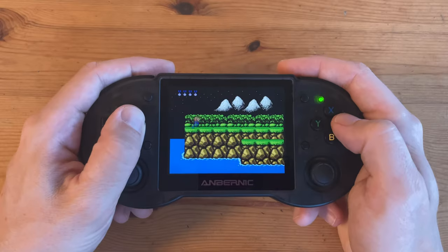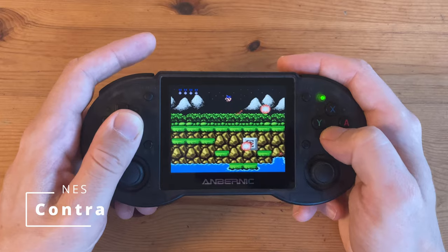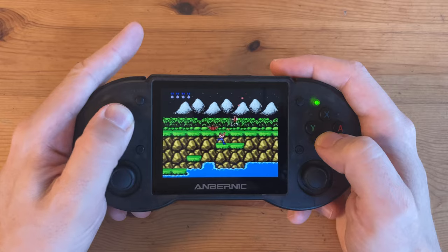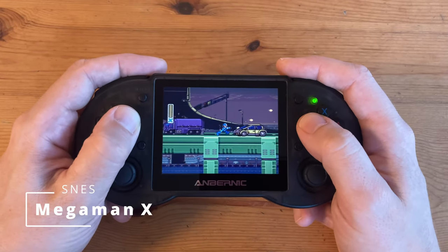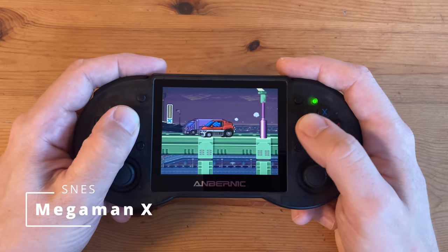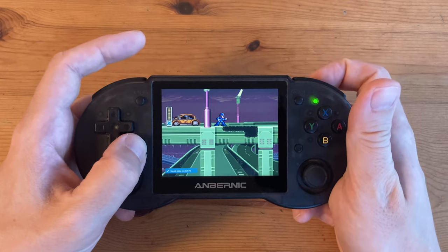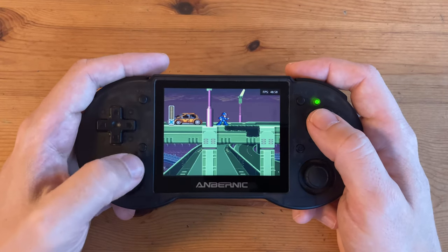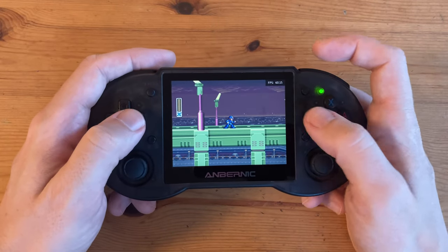Moving on to consoles, first up is Contra on the NES, and Mega Man X on the SNES. You might notice it seems very slow and sluggish — using function key and R2 we can see it's at 50 frames per second, because it's using the European version of the game. If we use an American ROM, we'll get a buttery smooth 60fps.